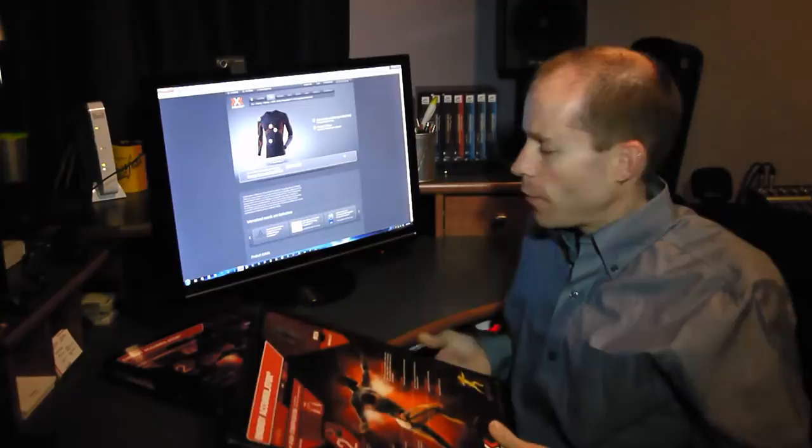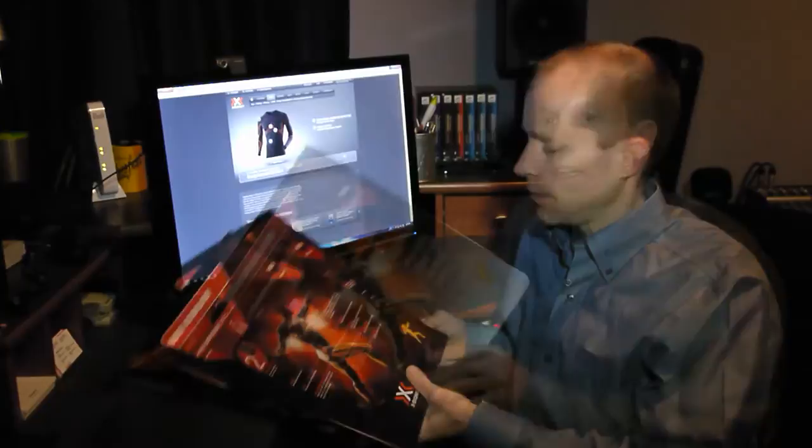Hi, I'm Matthew Steve and today I'm reviewing the X-Bionic Energy Accumulator. I'm actually going to look at two different products — their long sleeve top as well as their tights.